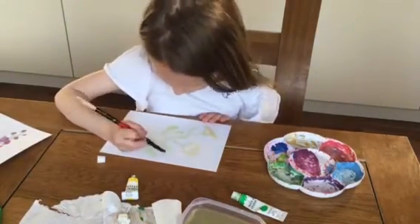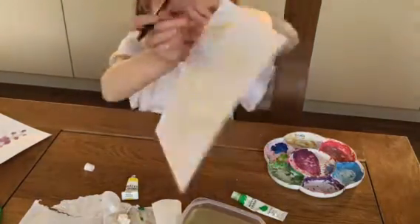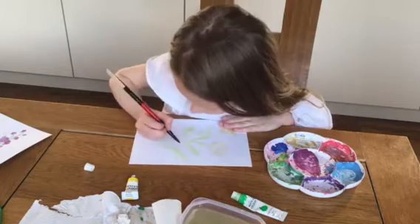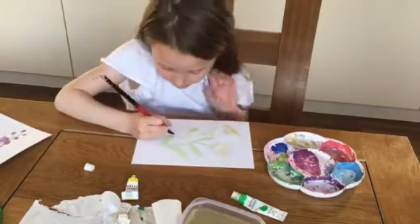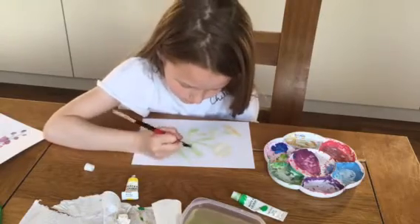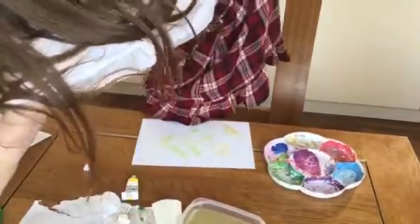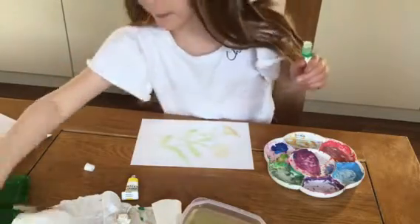I'm just going to go over it again because it's pretty light. That yellow's pretty dark though - that one right there. So what I'm going to do is just go over the green gently, because if you go too hard it's going to look really dark and you don't want that. Especially if you're using light green or light pink or something like that - it's going to make it look really really dark.